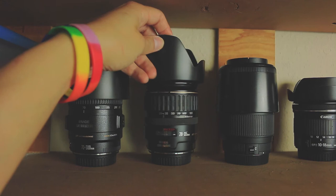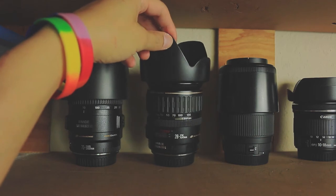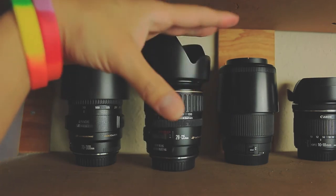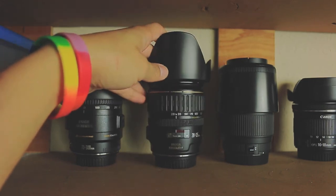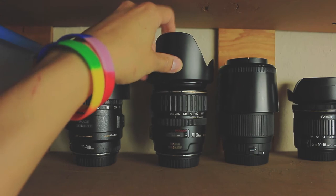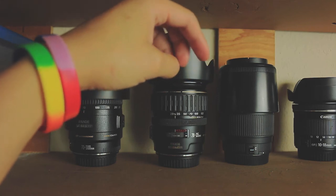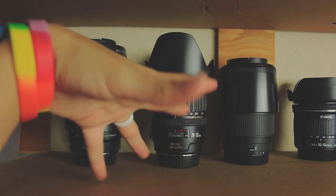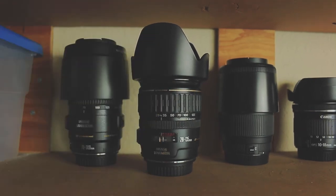Lens wise, I think I'm only going to take my 28 to 135 f3.5 USM lens. I will probably take the 50 as well, just in case. I'm shooting big furniture pieces, so I don't really need that much range — I just need something kind of wide and maybe something that can blur the background a little bit more just in case. So let's just go ahead and take both of these.